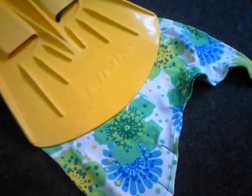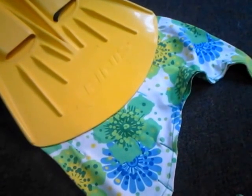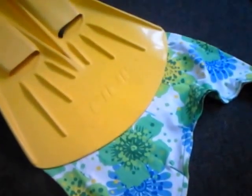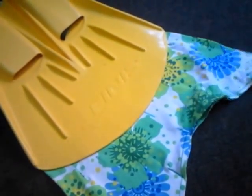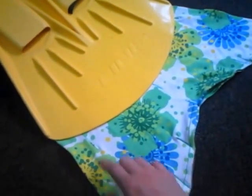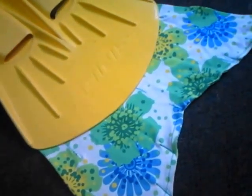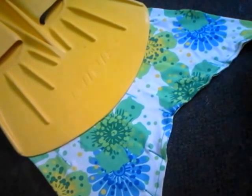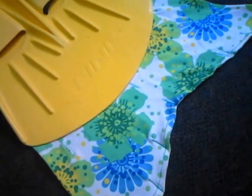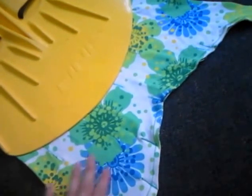Hi everyone, this is a quick video on how to make your fin lines to use in your mermaid tail. The open close fluke is a technique that I kind of developed by myself in my earlier tail making adventures last year when I started making tails for myself.